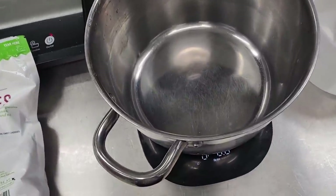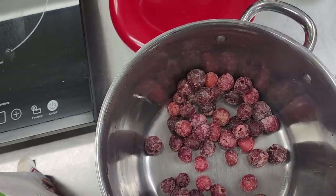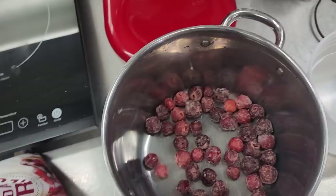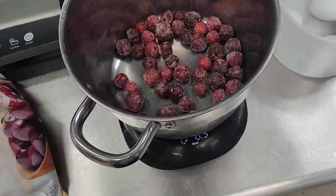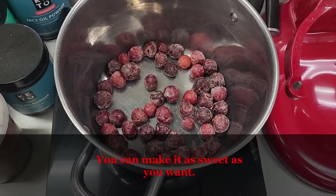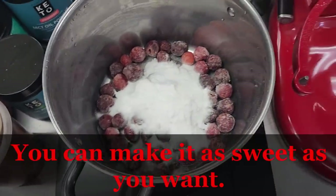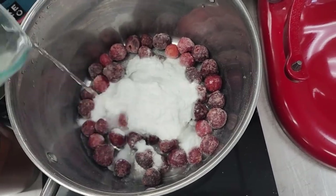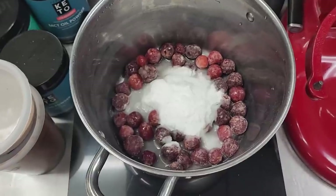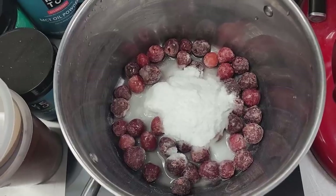We're sweetening this with allulose and making a cherry filling for our cupcakes. We need eight ounces of cherries — you're going to be able to put about two cherries in each cupcake, so you can count out 48 if you want. When I make jam I do eight ounces of fruit and three-quarters of a cup of allulose, add a tiny bit of water. These are frozen so you want a nice amount of juice to go into your cupcakes too. We're going to cook this until it's a thick syrup — let that stew down while we make our cupcakes.